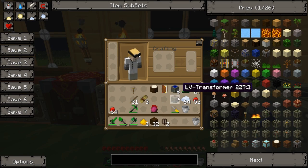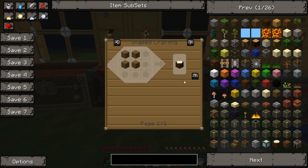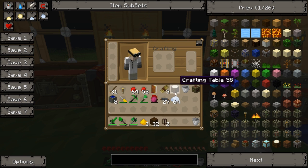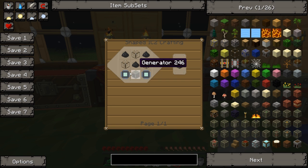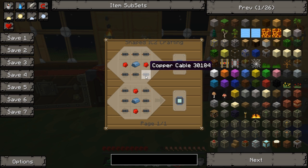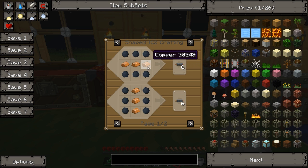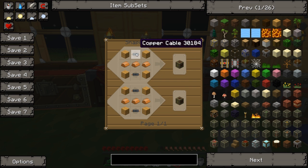I've got eight solar panels and a low voltage transformer that I made earlier. Here's the recipe: electric circuit, generator, coal dust — which is macerated coal — and glass. The circuits are made up of fine iron, redstone, and copper cables, which in turn are made up of rubber and copper. A low voltage transformer is very easy — just wood, copper cables, and copper.